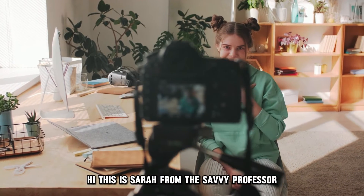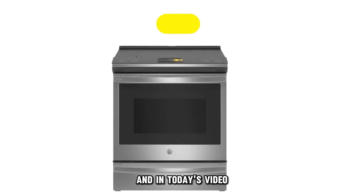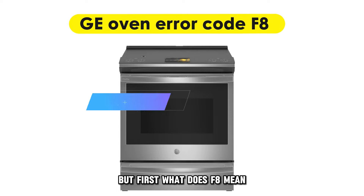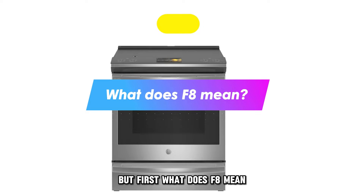Hi, this is Sarah from The Savvy Professor, and in today's video, we'll discuss how to fix the F8 error on your GE oven. But first, what does F8 mean?